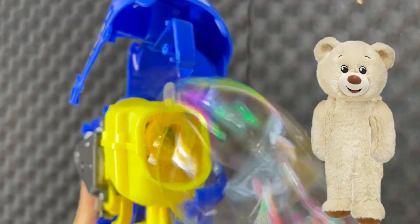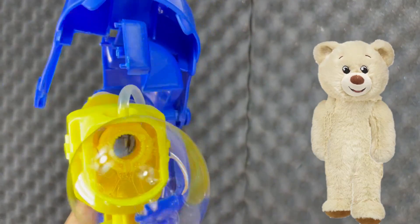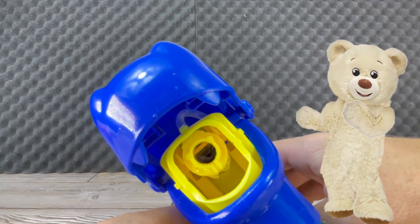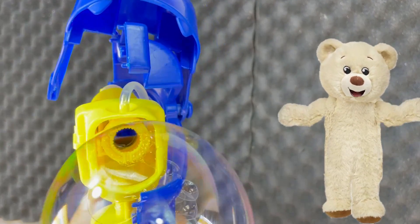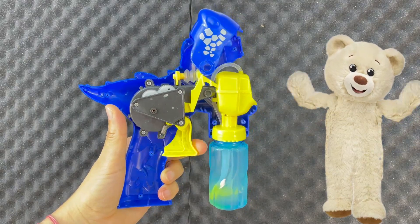Also, there is a tiny lever that creates a coat of bubble solution, so when the air comes, it creates bubbles.